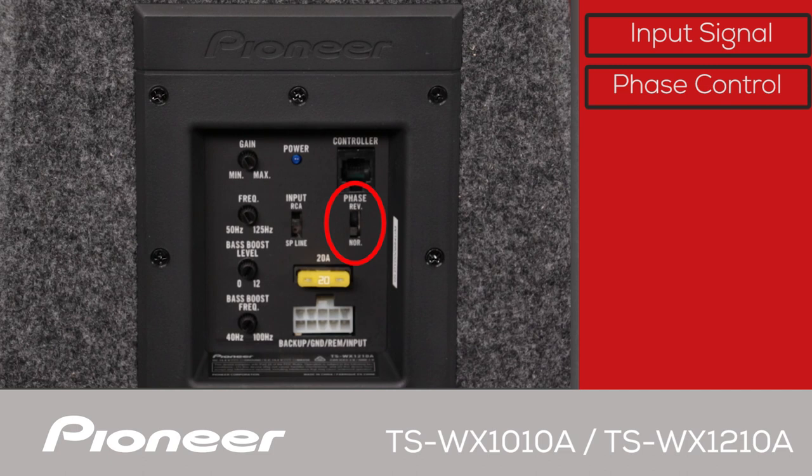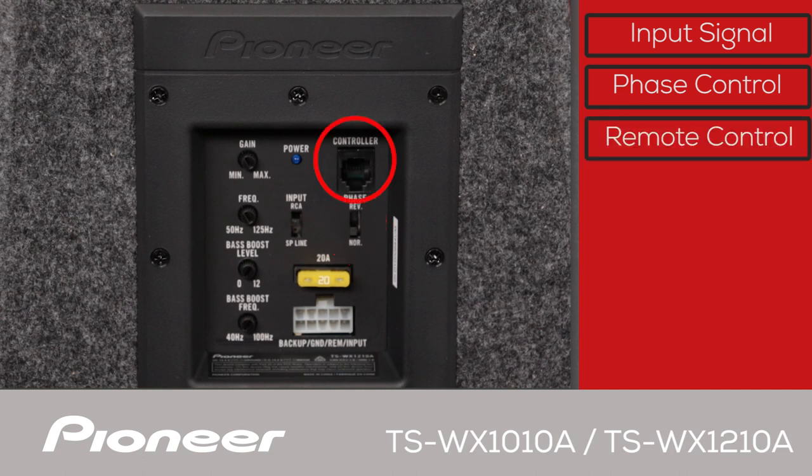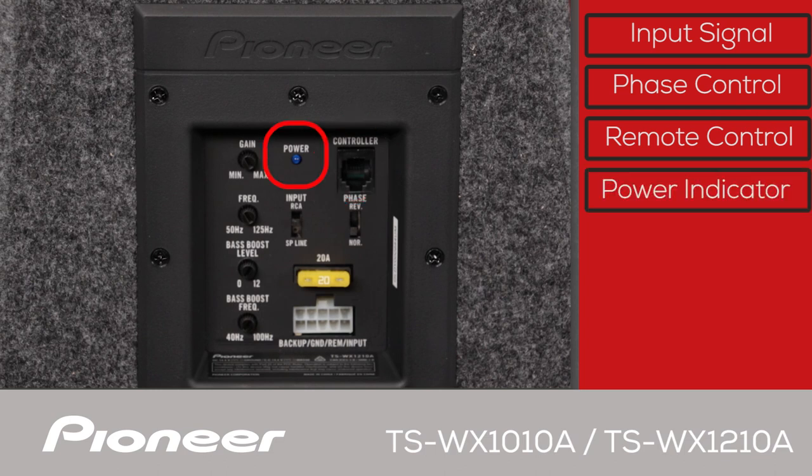This is the phase control switch — it can be set to either normal or reverse phase. Try both settings in your vehicle, as depending on several factors including subwoofer placement, one setting may sound significantly better than the other. Choose the one that works best for you. If you choose to use it, the wired bass level knob connection cable will plug in right here. And here is the power indicator, which will light up when the system is switched on.